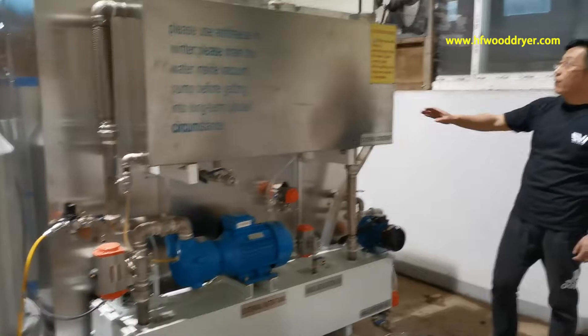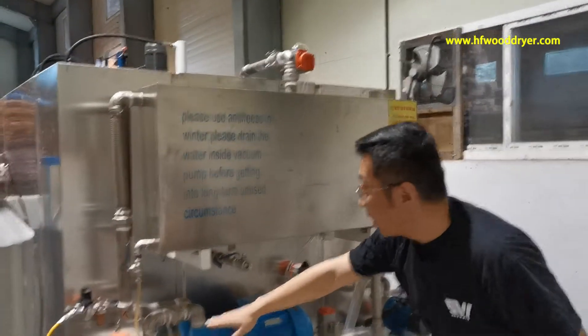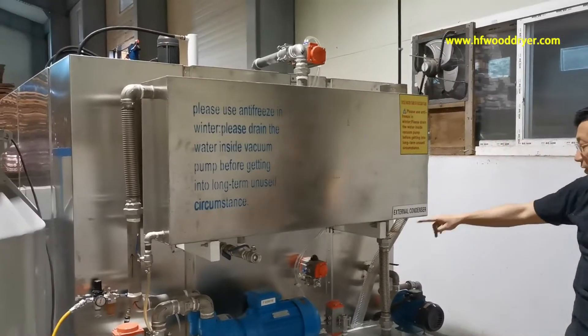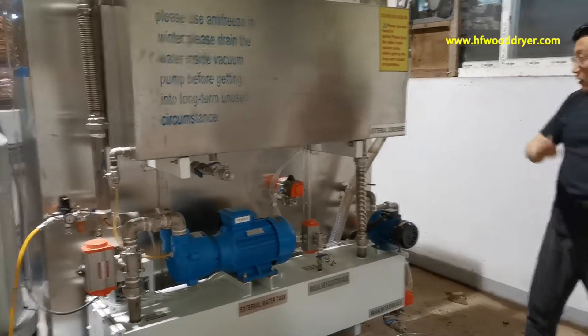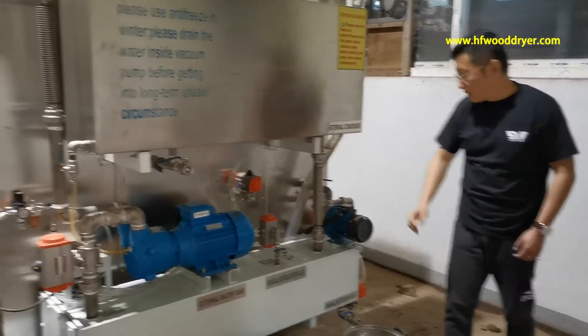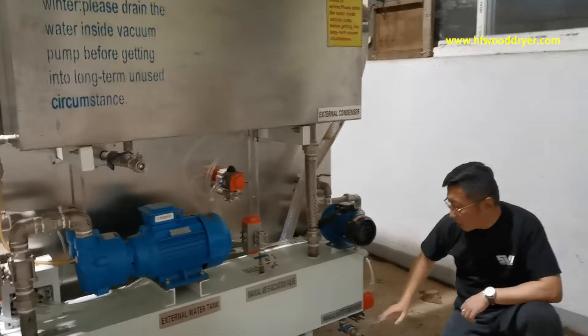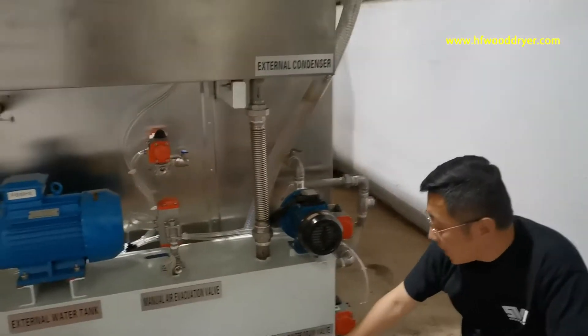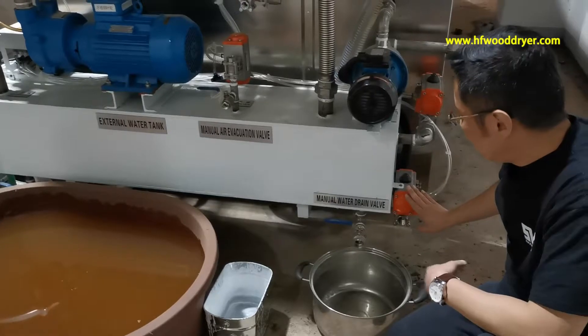Now I'll show you some valves. Total six valves. The valves — we can trace — it's manual and automatic. Here is manual draining, and this one control is automatic draining.